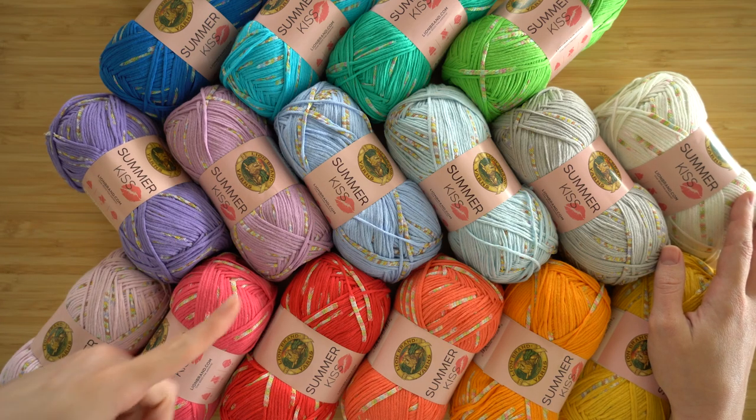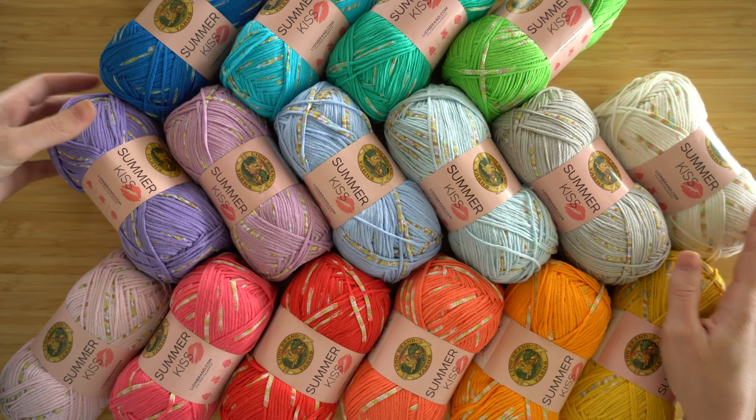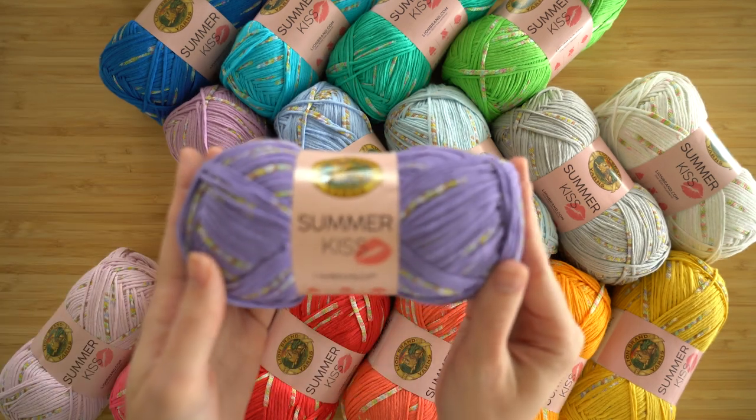Hey, it's Sarah from Lion Brand. I hope you're ready for summer because today I'm going to be telling you all about this new yarn, Summer Kiss.